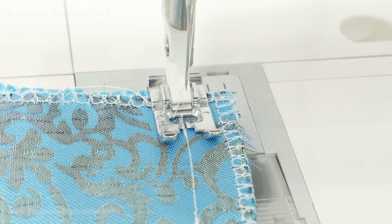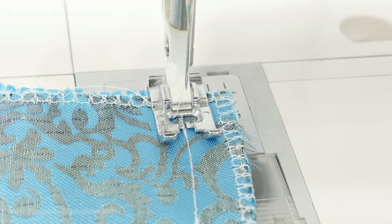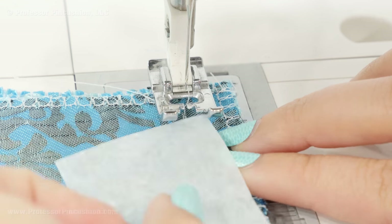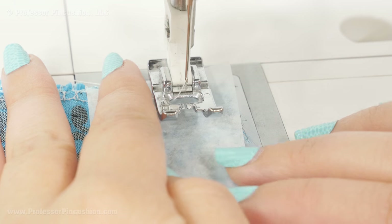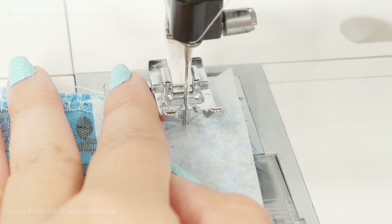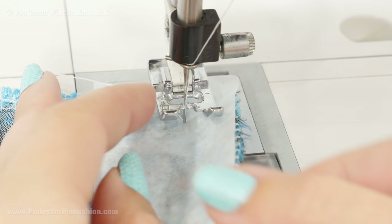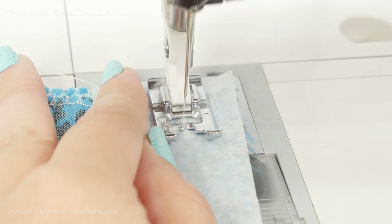When it comes to sewing, I'm just using an all-purpose thread, though you can also use silk thread. As far as my needle is concerned, you can use a universal or a sharp needle — the size I'm using is 80/12. If you're dealing with fabric that's really slippery, one trick is to use tissue paper to give things a little more stability and keep the fabric from not feeding under your foot smoothly. You just sew right through the tissue paper — regular gift tissue paper works fine — and you can have it just on top or sandwich the fabric with it on the bottom too. When you finish your seam you just rip off the tissue paper like it was never there.